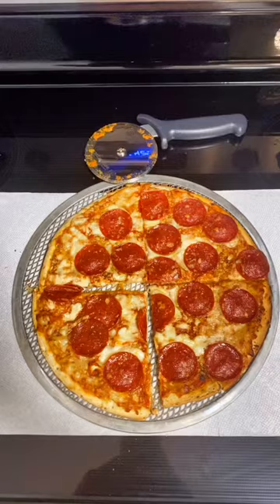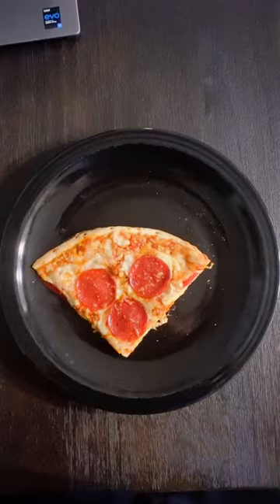We cut that baby into four slices. Now it's time to try this.